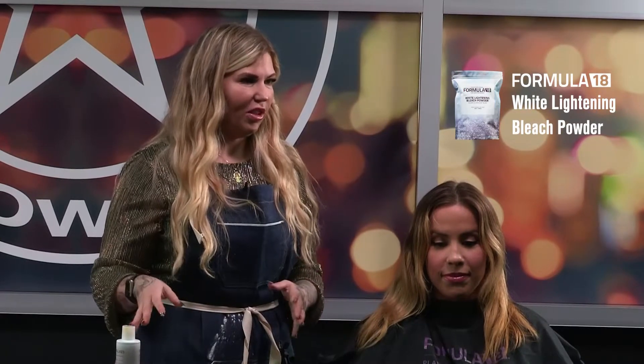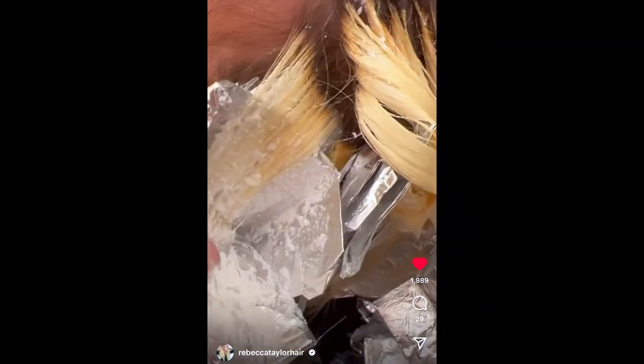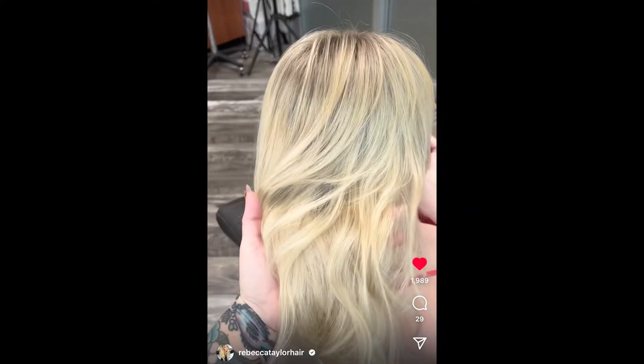I'm only using 10 volume developer, and that's what I've been really loving with the White Lightning bleach powder. I've been able to get crazy levels of lift with this lightener using only 10 volume. I've been posting online — I've been getting from a natural level one or two to a level 10 in one session with 10 or 20 volume, and it's been blowing my mind.